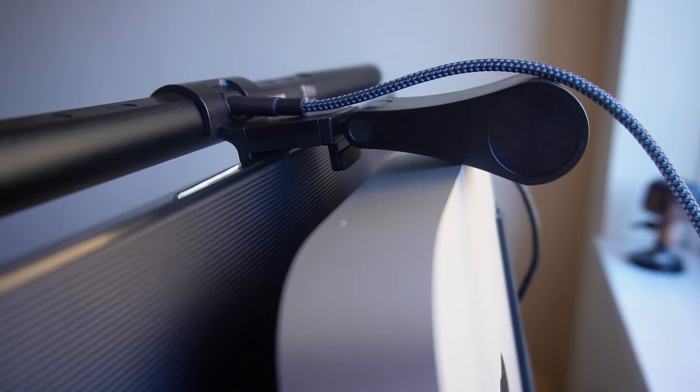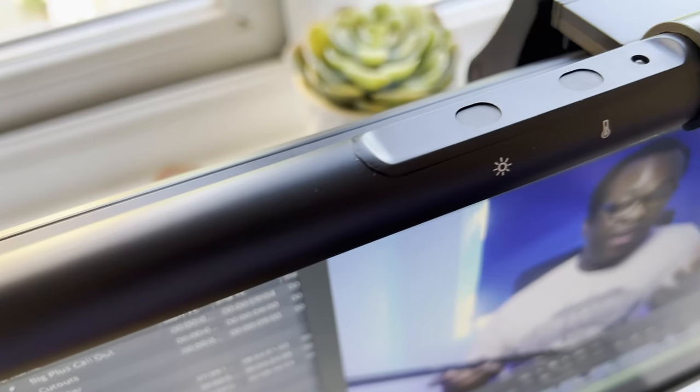The USB-C cable plugs into the light bar at the back and can be powered by either plugging into the mains, your computer, the monitor if it has the ports, or into a power bank. Customization is important in a product like this because the favourable conditions one person prefers will differ from another, so these touch-sensitive buttons will help tailor the light to your needs.